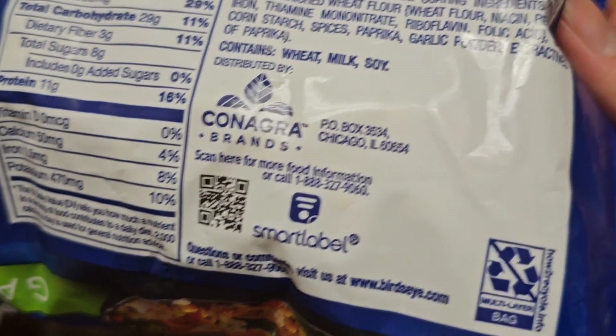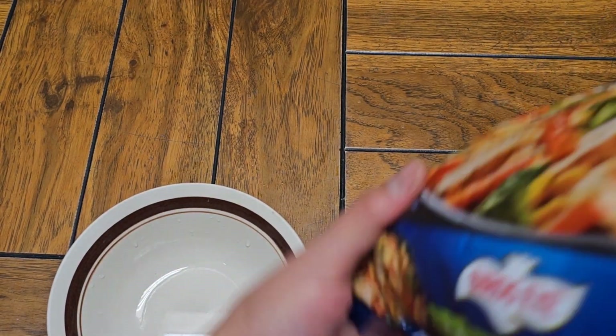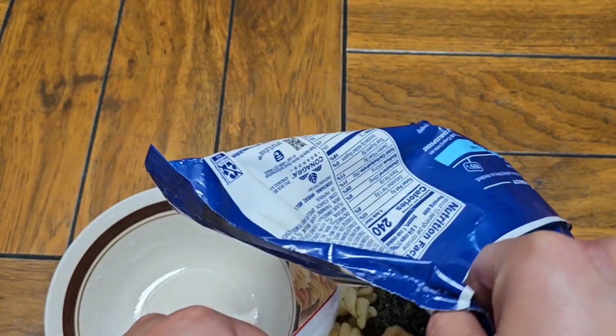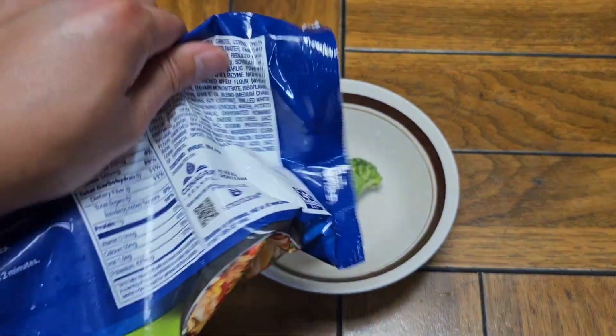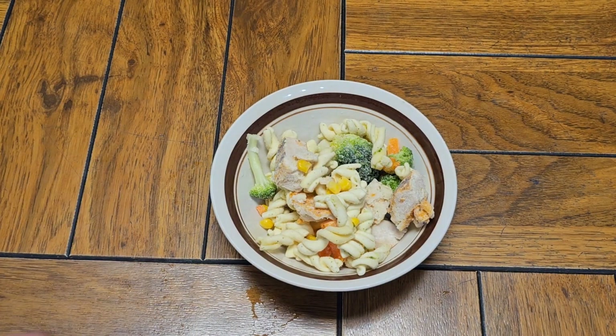Here you can see some other information for the company, and this packaging isn't recyclable. Alright, let's go ahead and open this up. I got a little bit of water in this bowl. They don't have instructions for cooking just a little bit of it, but I'll cover it with plastic wrap and microwave it for about two minutes.